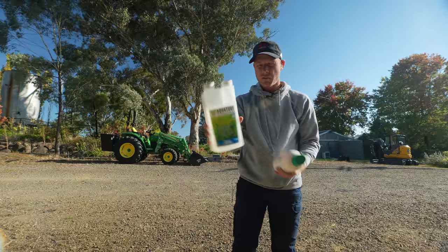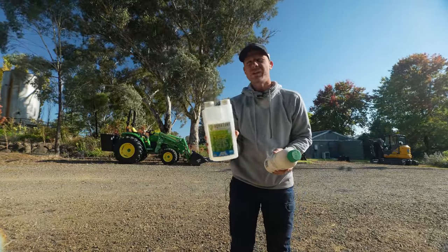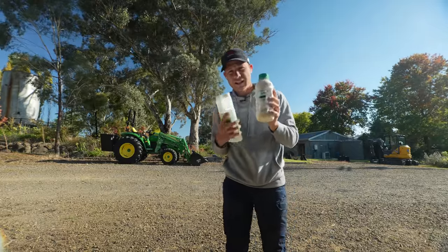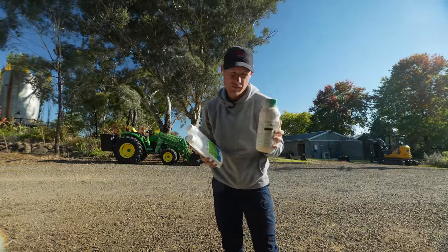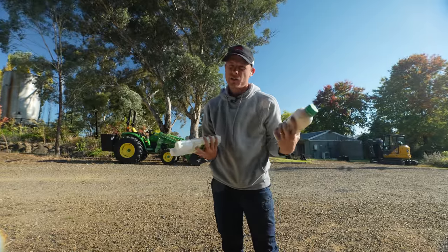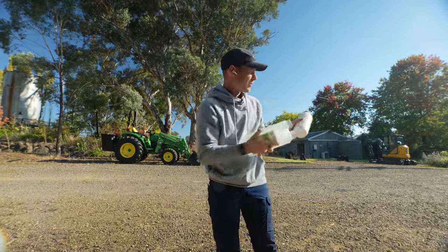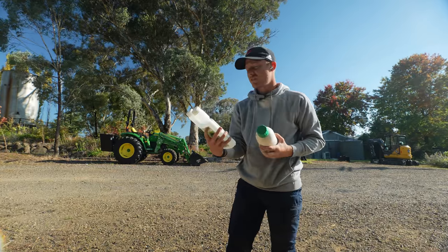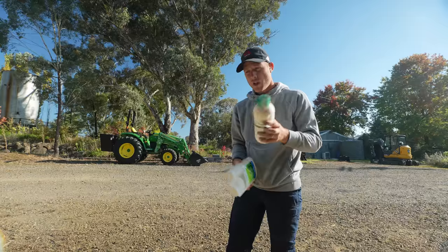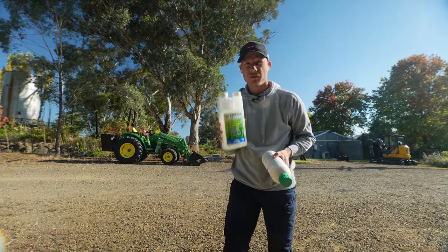I forgot to mention we're also going to pair alongside it a wetting agent — we've got AquaTurf here. All these are available on my website. The reason we put down a wetting agent with it is because it's going to break the surface tension on top of the soil, allowing the pre-emergent to get down into the soil more evenly — especially if you've got hydrophobic soil. Not a bad idea to get two things out at once. I actually haven't put any wetting agent out this season, which I really should have.